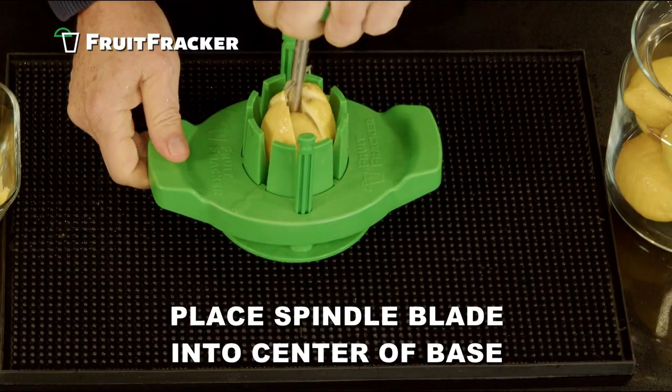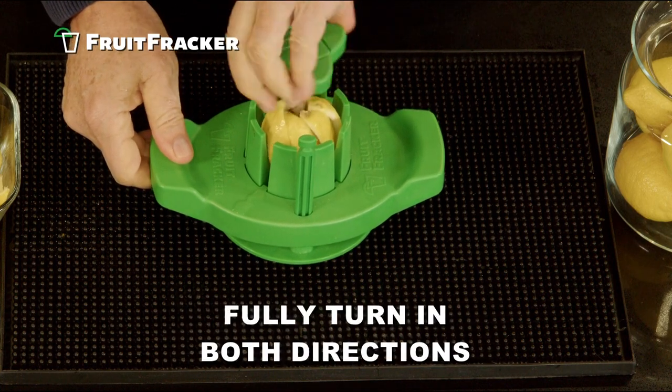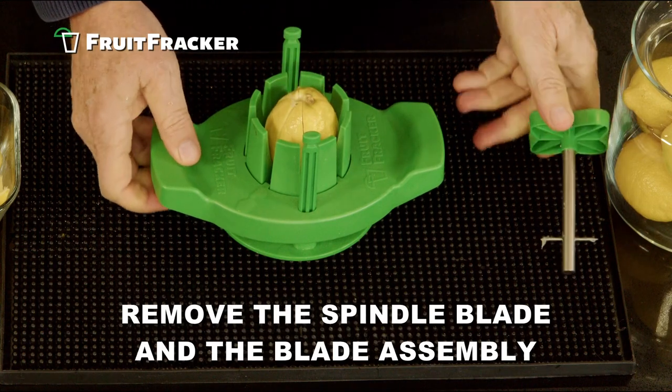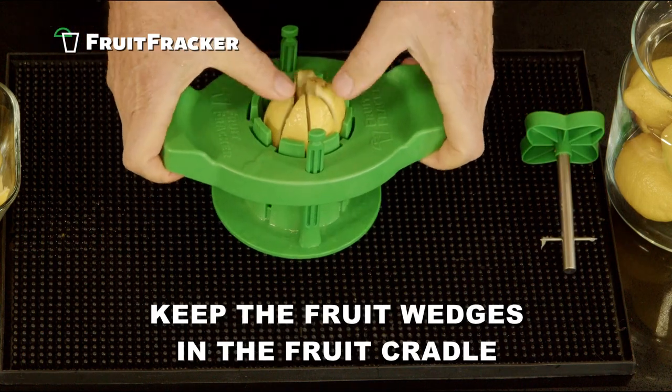Place the spindle blade into the center of the Fruit Fracker base and fully turn in each direction to slice the wedges. Remove the spindle blade and the blade assembly, keeping the sliced fruit wedges in the fruit cradle.